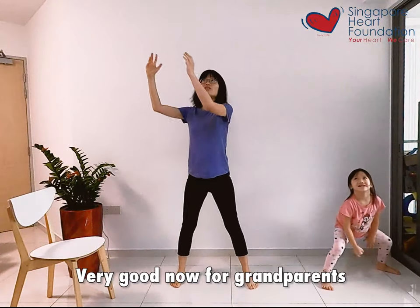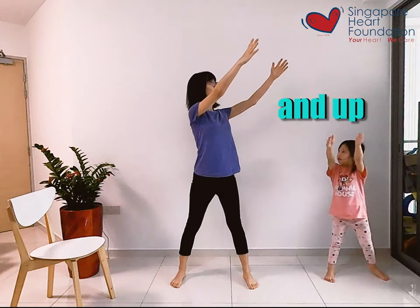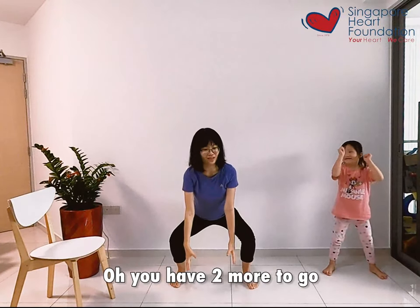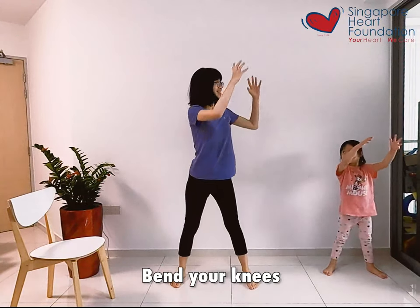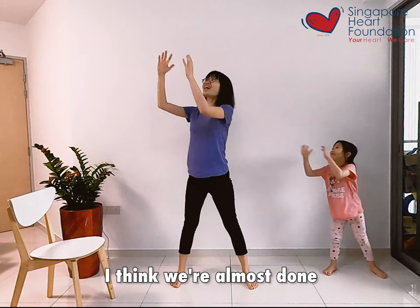Very good. Now for grandparents, you can reach forward and up — forward and up, forward and up. Bend your knees. You have two more to go. Bring it up, bring all the luggage up. Bend your knees. Very good.